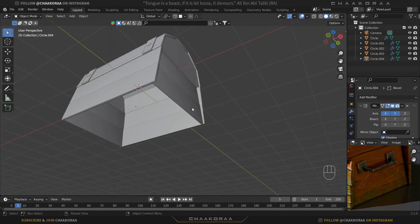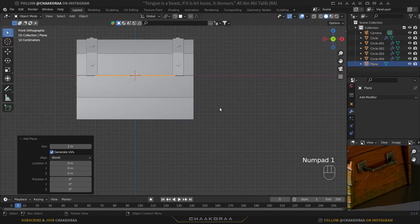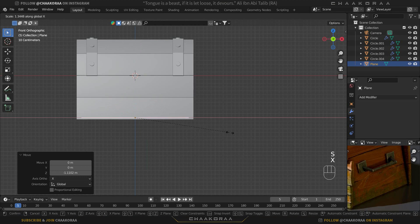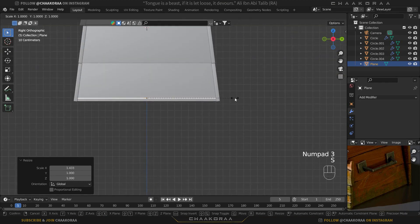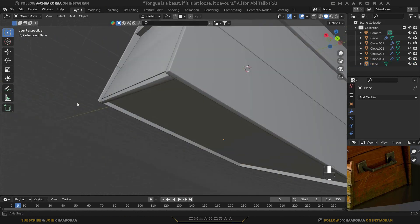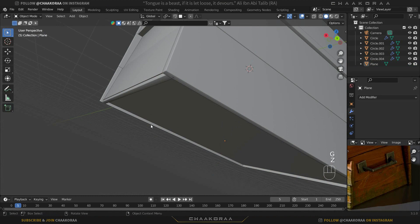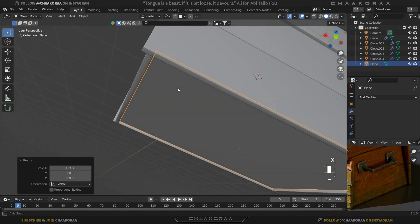Press Tab to go to object mode. For the bottom part, bring in a simple plane. Press 1 for the front graphic view, bring it down to the right position, scale it on Z, then press 3 and scale it on the Y axis up to that point. Adjust its position — bring it a little bit lower — and scale it down on the X as well.